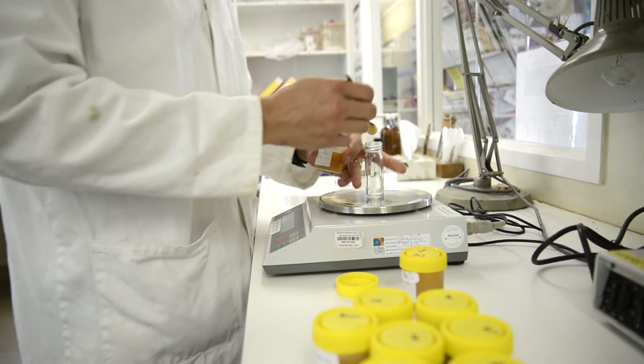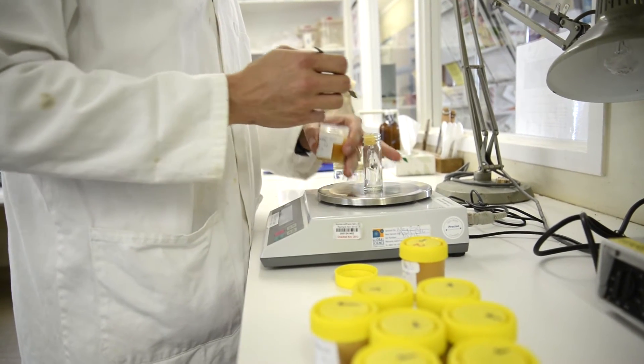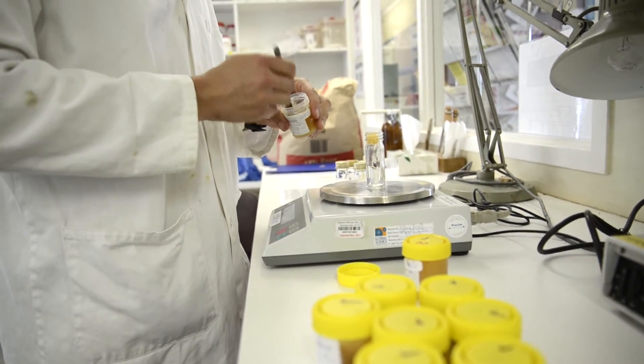So if you get a positive result on a bee test, you should go out and inspect your colony and probably expect to inspect it again a few months later. When we test honey, we're again looking for the number of American Foulbrood bacteria found in it.